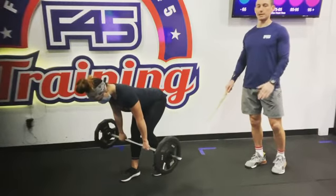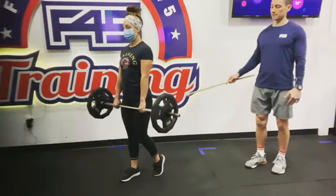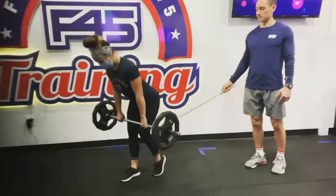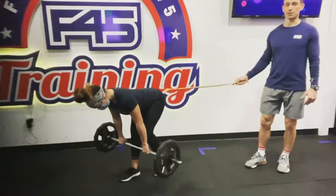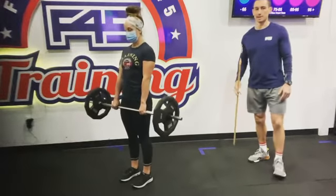Somewhere down around mid shin, returning to the top, contracting those glutes. We're going to be going down just as far to feel a nice sensation through the hamstrings and the glutes on that working side, coming back up. That is the staggered Romanian deadlift.